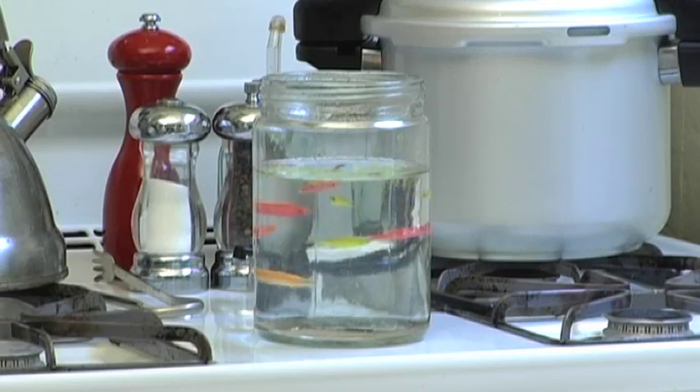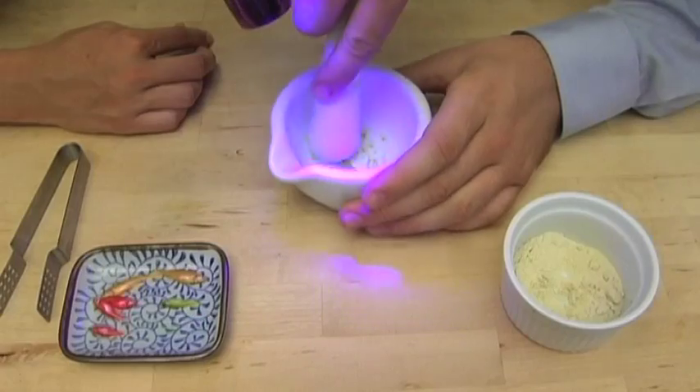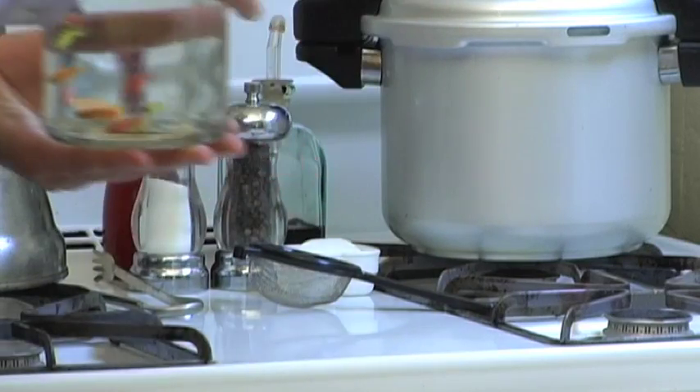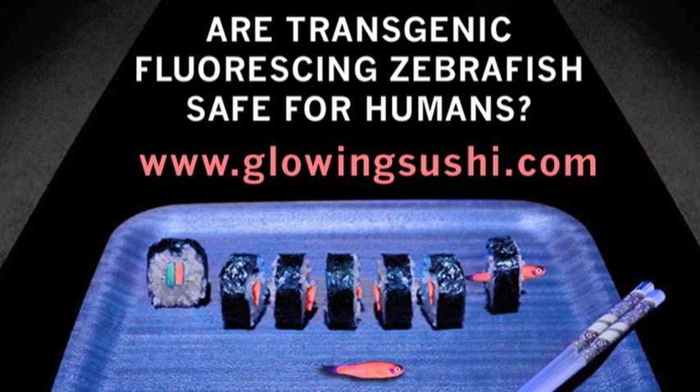The Glowing Sushi Cooking Show uses everyday ingredients and some simple kitchen chemistry to explore cutting-edge biotechnology. In each episode, we'll show you interesting ways of using transgenic fish in the kitchen. Before making any of our recipes, please review our tips on safety and ethics available on our website.